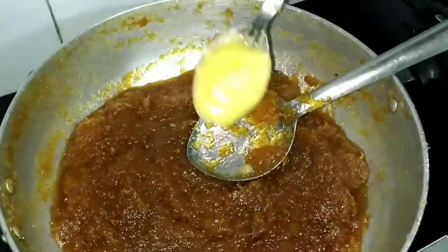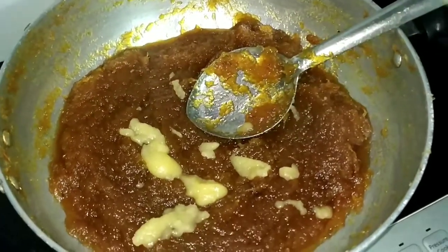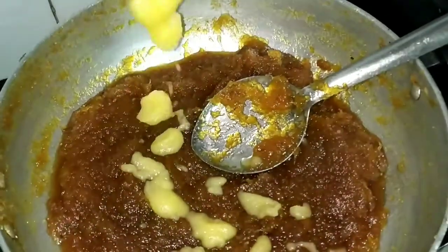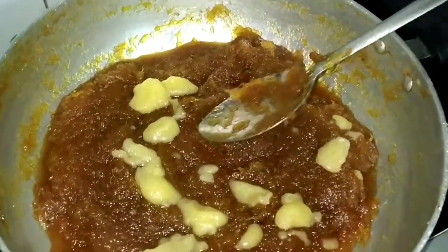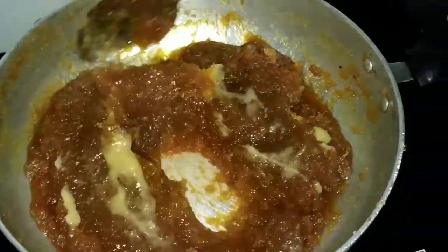You can also add cardamom powder. Finally, I am going to add pure ghee — 2 tablespoons of pure ghee.